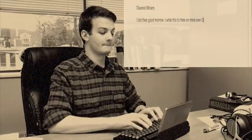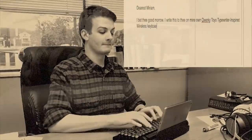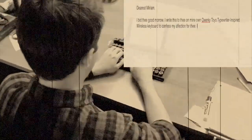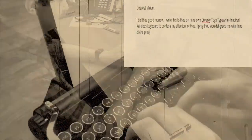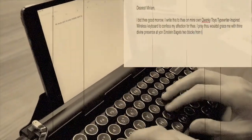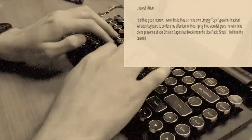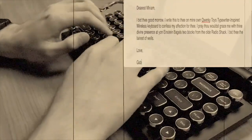Dearest Miriam, I bid thee good morrow. I write this to thee on mine own quirky toys typewriter inspired wireless keyboard to confess my affection for thee. I pray thou wouldst grace me with thine divine presence at yon Einstein bagels two blocks from the old radio shack. I bid thee the fairest of Wales. Love, Gabe.